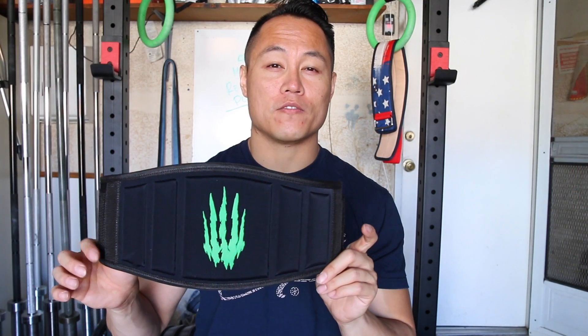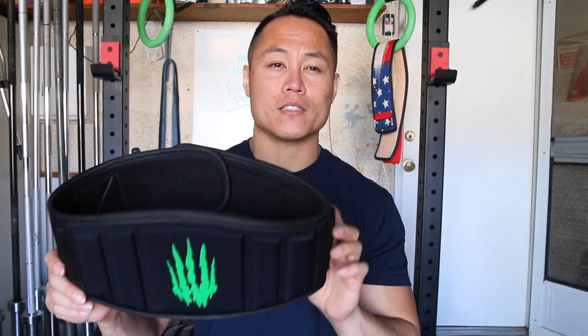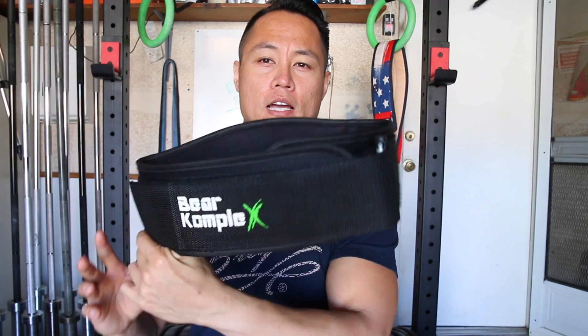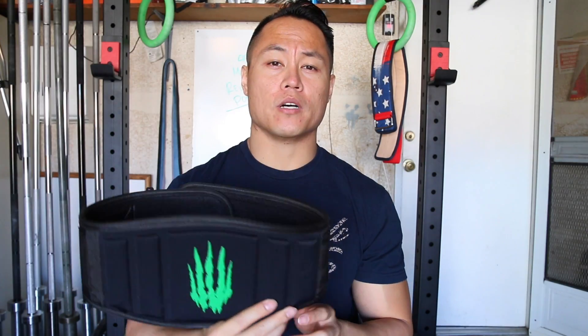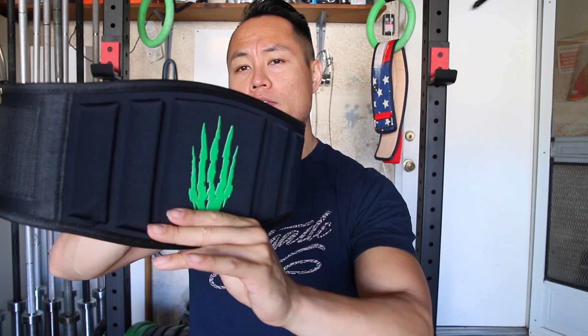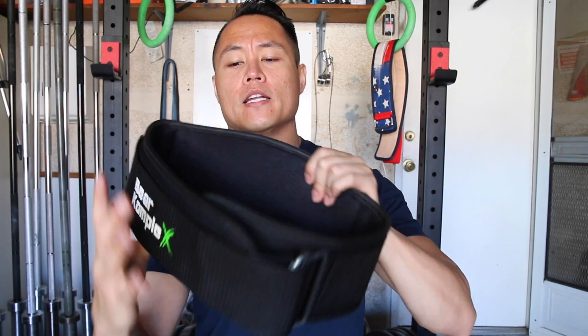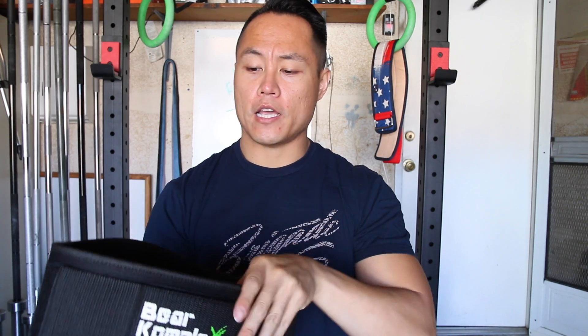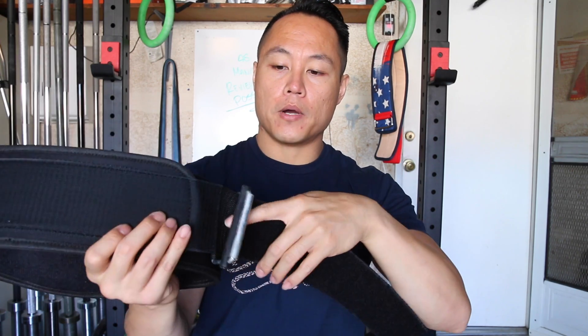The Bear Complex weightlifting belt is a foam core belt with a nylon exterior shell and a more plush, softer interior shell. So if you like to work out without a shirt on with a belt, this is a very comfortable belt to wear. At its widest point it is five and a half inches, and in the front it's about four and a half inches.